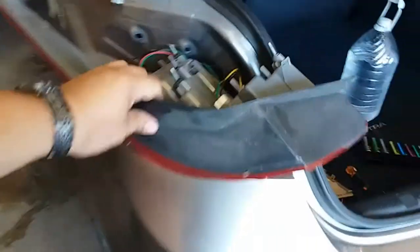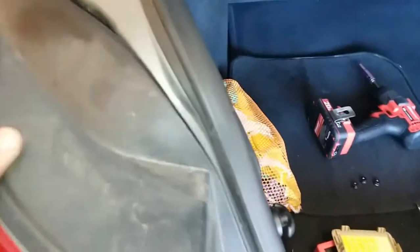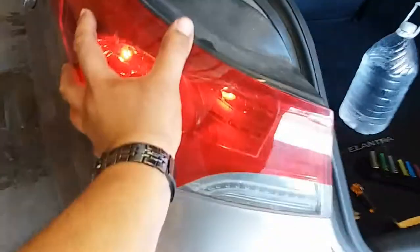All you simply do is grab the tail light, slide it into place. There's a little hook here — just push up. You want to make sure everything is aligned, then just push in. Inside there are three nuts that we're going to screw down: one, two, and three.